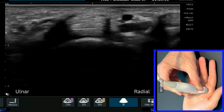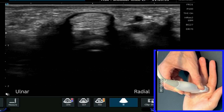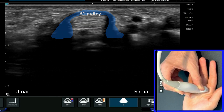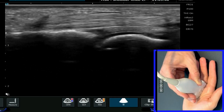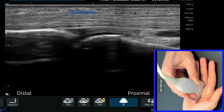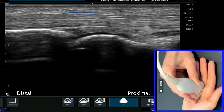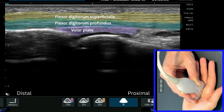As we come down to the level of the MCP joint, you'll see a very distinct dark halo appear around the tendons when we're looking in short axis. If we then spin our probe at that point, being careful to stitch the image all the way across the screen, we'll see a very distinct hypoechoic structure just superficial to the tendon itself, and we know that that is the A1 pulley.